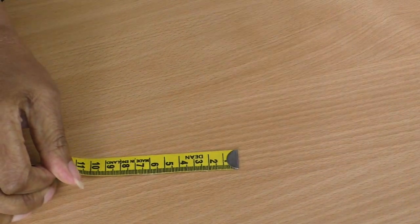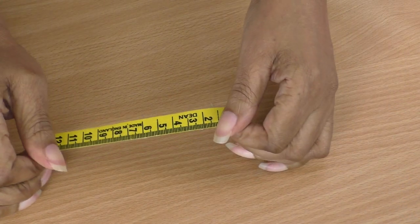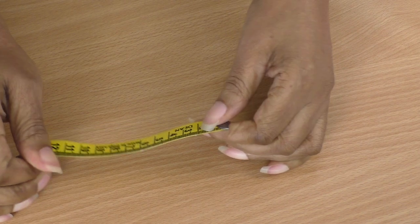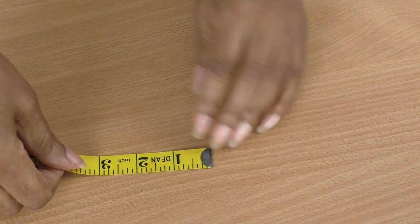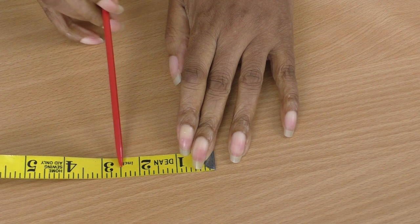I'm going to go quickly through a tape measure and show you how to read the little lines in between. I've got a tape measure here — I'm going to bring my camera down to make it a bit clearer. On one side you have centimeters and millimeters; on the opposite side you have inches.